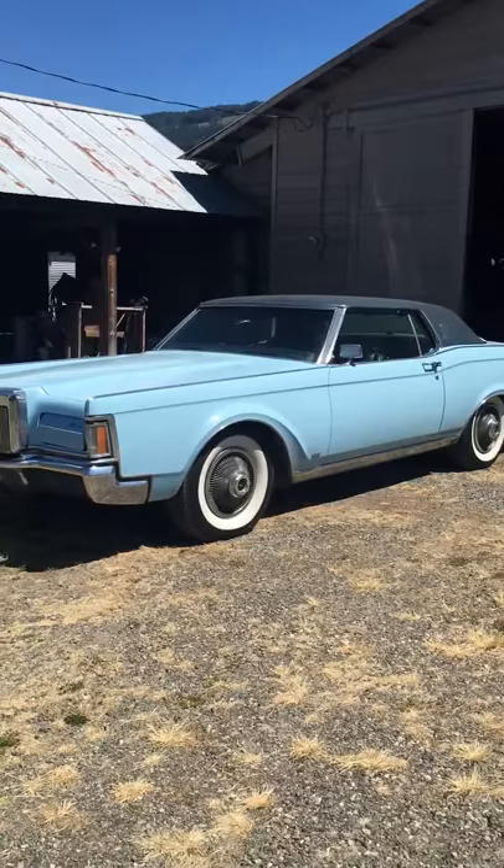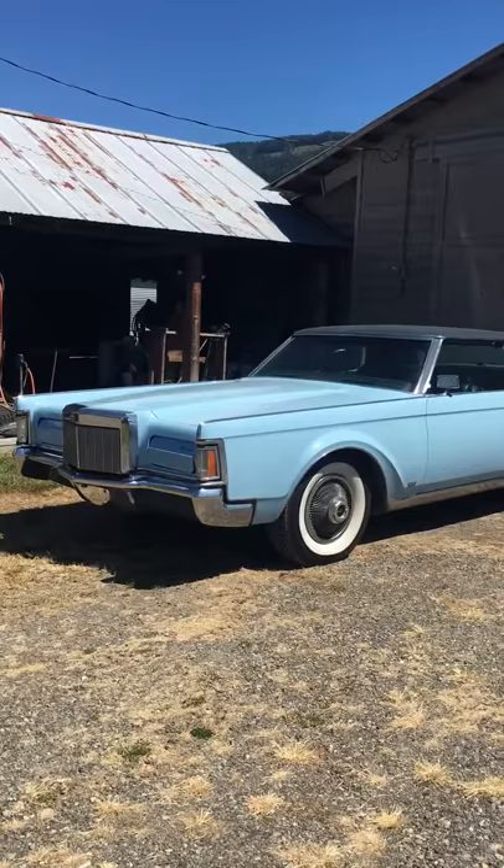It's a barn find. It was sitting in a barn for 33 years. I got it from a guy from Spokane, Washington — he had 99 cars in his barn when he passed away, and this is one of them.